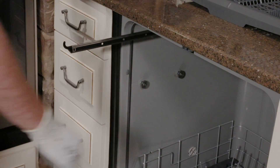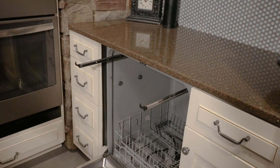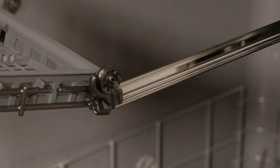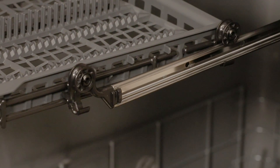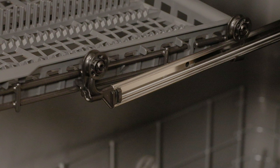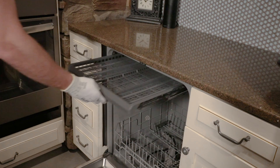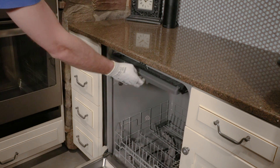Once the rails are installed, fully extend them both. Then tilt the front of the new rack tray upwards and place its rear wheels just behind the front end hooks. Now slide the rack tray onto the rails until the front wheels clear the front end hooks. Lower the rack tray and push it into the tub. Check to make sure it is properly engaged by rolling it in and out several times.